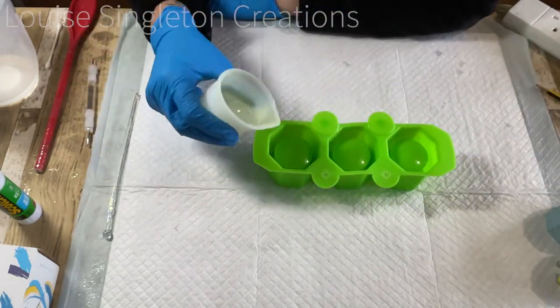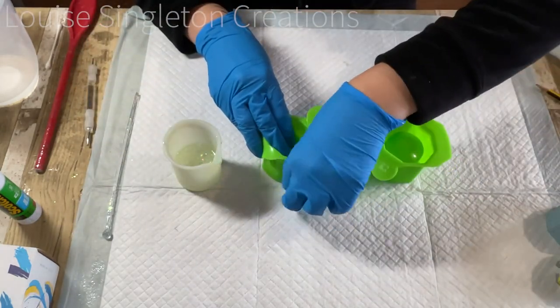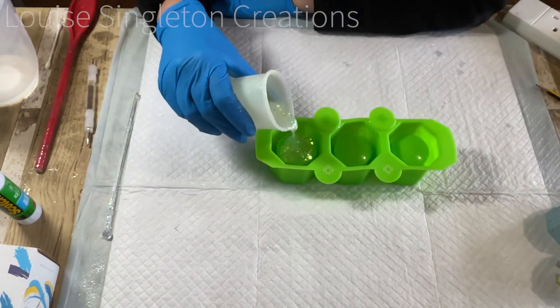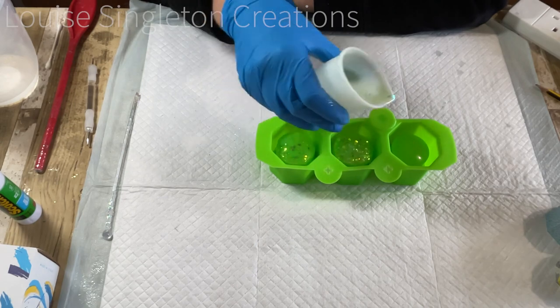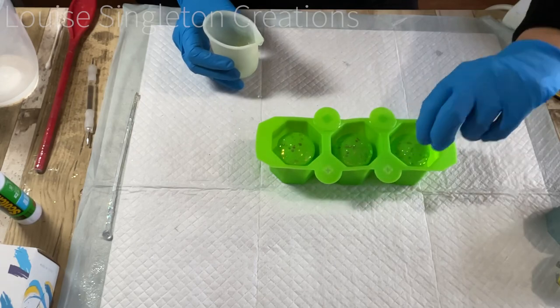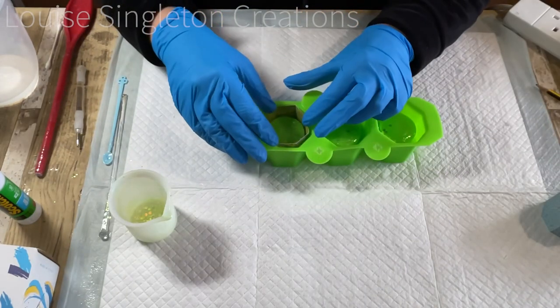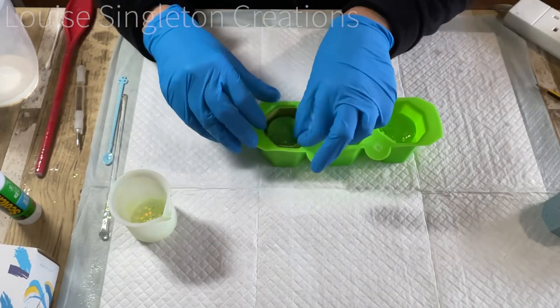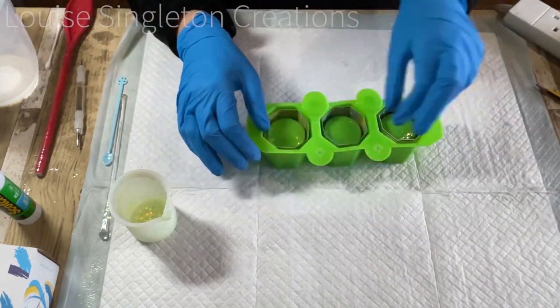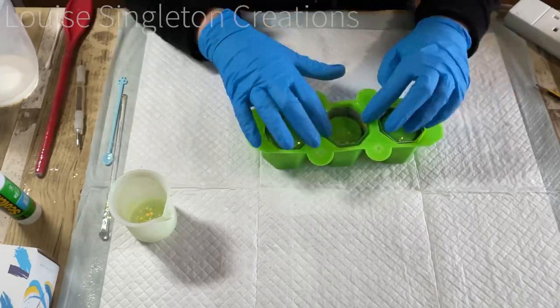I tried to pour equal amounts into the bottom of each pot — the bottom becomes the top, so I tried to make sure I had equal amounts in each one, checking from the side. Then I was ready to pop the paper in.